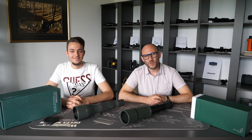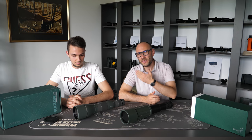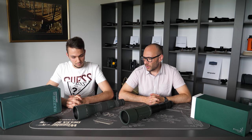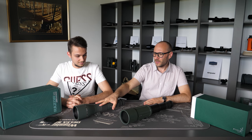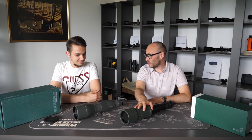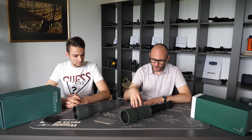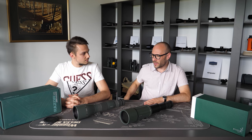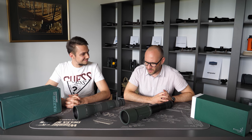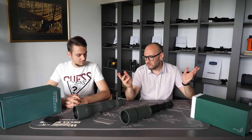Welcome to another episode of Optics Rate Debates. Today, Tudor and myself will talk a little bit about fixed body spotting scopes and expandable spotting scopes. We covered all the emails we received regarding this matter over the last year or so, and have prepared some questions. Let's start.